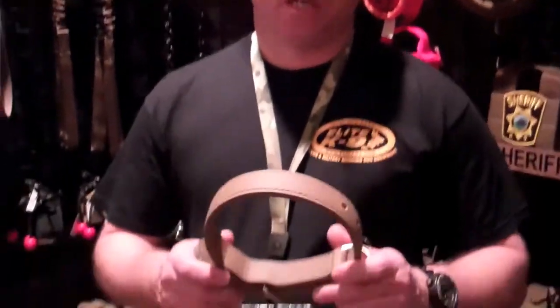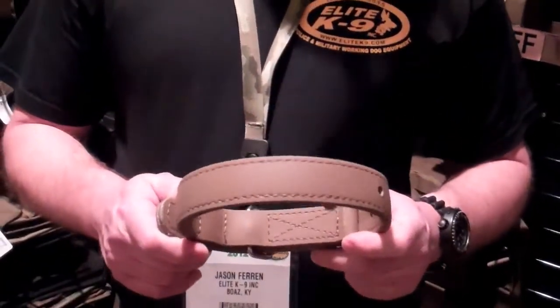We're here at Lalit K9 talking to Jason. Jason is going to show us some collar and leash products. I'd like to talk about the ASAC collar — it's the all-season, all-terrain collar.